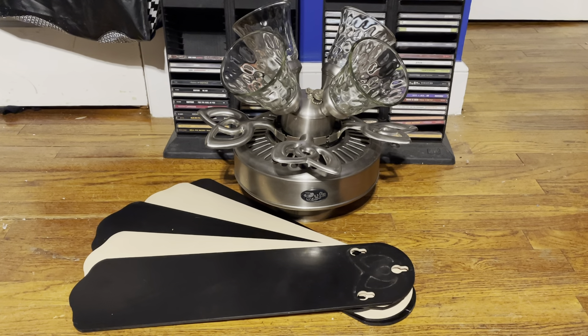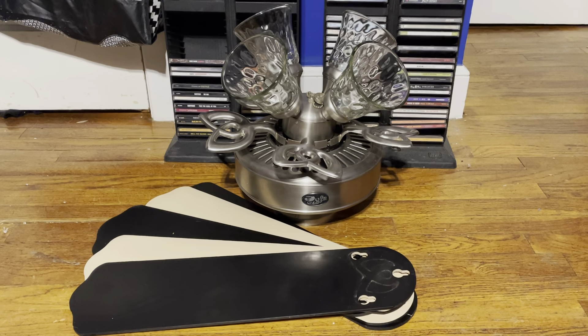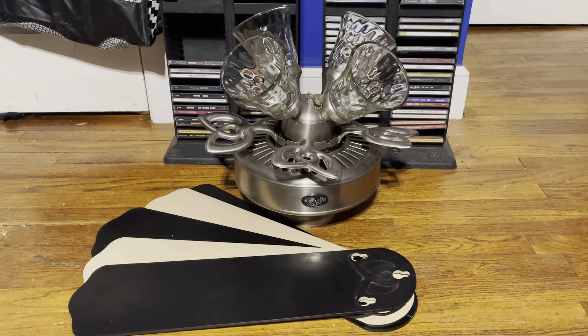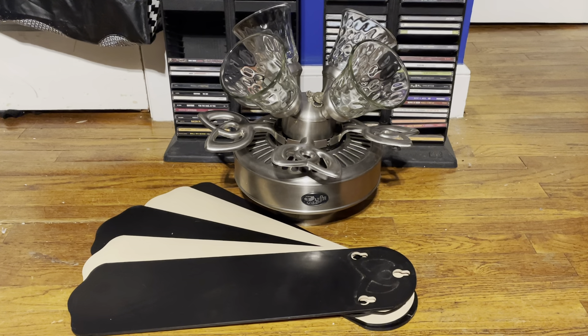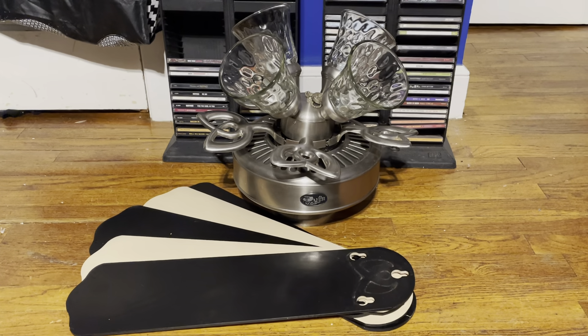What you see here is a new fan I picked up for free towards the end of last year, 2021. This is a Hampton Bay Huntington 3 ceiling fan in the brushed nickel finish. I wanted to get one of these for quite some time now, and since it was for free, I figured why not.